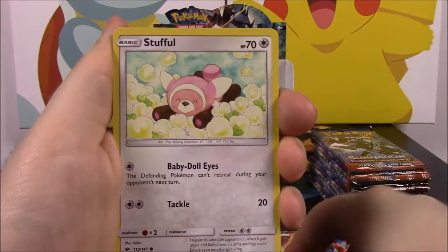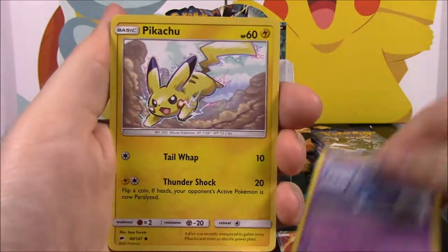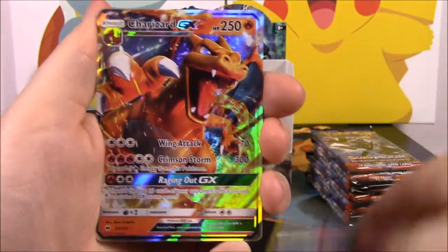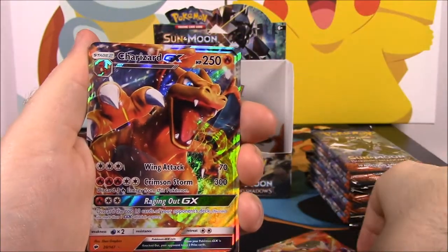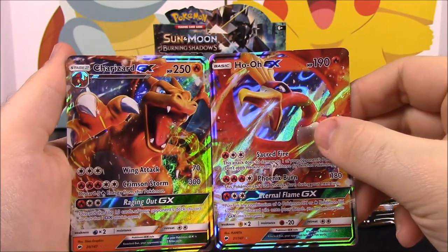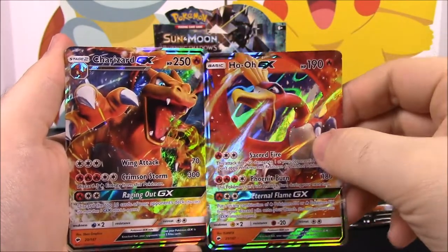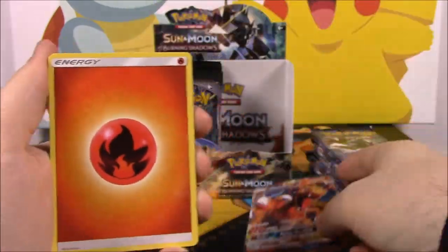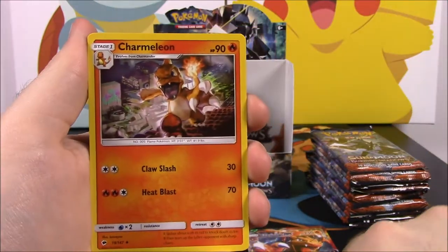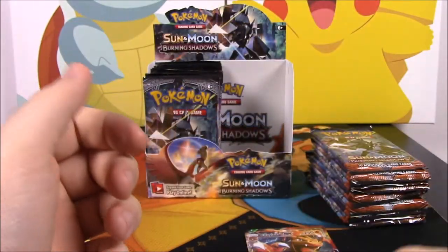Here we have a Meowth, a Stufful, a Pansage, a Croagunk, Pikachu — a new Pikachu card — a Reverse Holo Bruxish, and oh my god — I can't believe it — I got the Charizard GX! The two cards I really wanted and I got them both already! This box is going so good. Then we got a Fire Energy, a Whirlipede, a Charmeleon — there's our Charizard — and a Seedra.